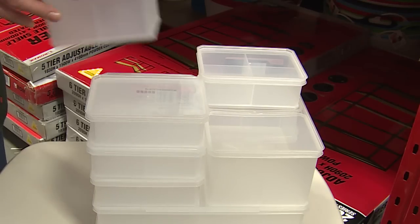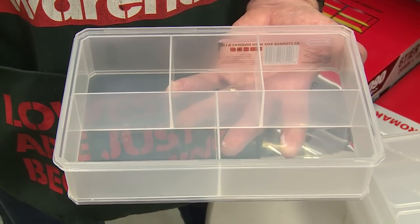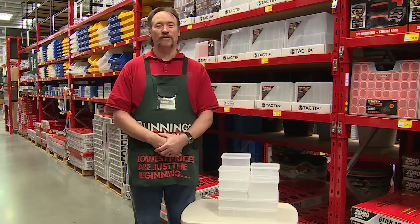They're modular and stackable too for easy storage. And they're made from high quality virgin plastic, making them food safe too. You'll find them in the storage aisle at your local Bunnings Warehouse.